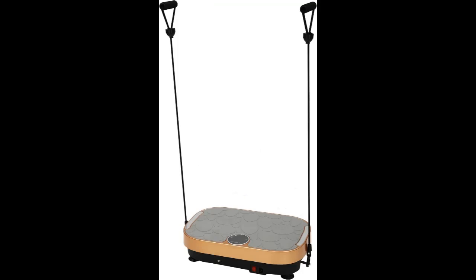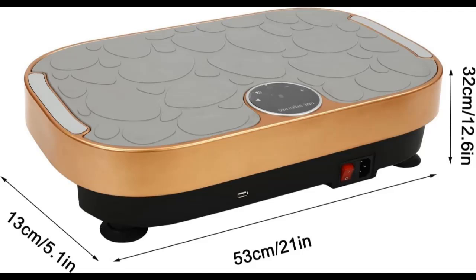Multiple Exercise Modes. The 99 speed control allows you to freely choose from gentle massage to high frequency vibration, which can imitate walking, jogging, running, yoga, and more.